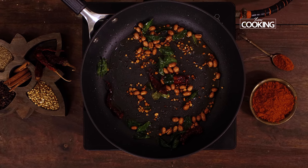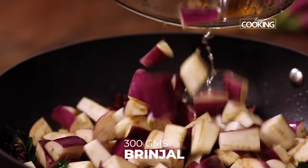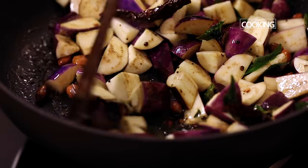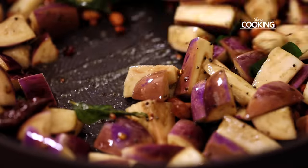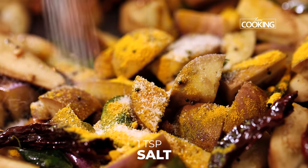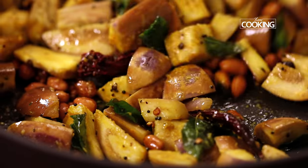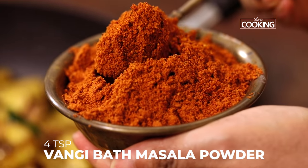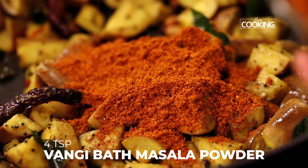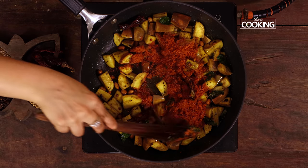Once the mustard seeds have spluttered and the peanuts have been roasted, add the chopped brinjal pieces. After two minutes, add half a teaspoon of turmeric powder and one teaspoon of salt. Next add the vangi bath masala powder — I'm adding about four heaped teaspoons. If I need more masala powder, I will add more a little later.